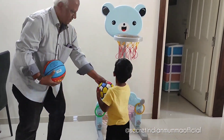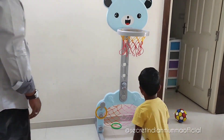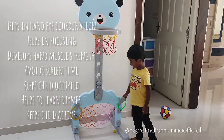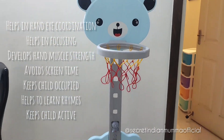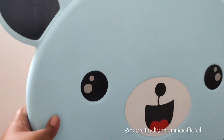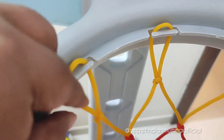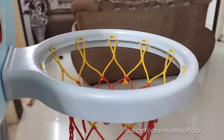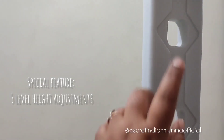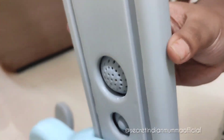Look at this activity set — installation is complete! Zohan is enjoying with his grandfather; they are playing basketball and later started playing loop rings. Zohan really enjoyed loop rings. This activity set helps your child grow intellectual skills and improves hand-eye coordination. The plastic is really sturdy. It has five height adjustments — we kept it at the top, and you can adjust it anytime according to your child's height.